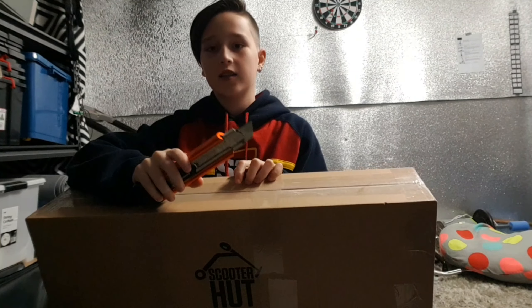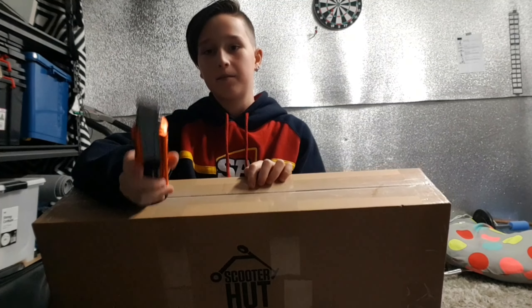Alrighty guys, just before I start cutting this open, remember to be safe with knives and get parents' permission before you use them.